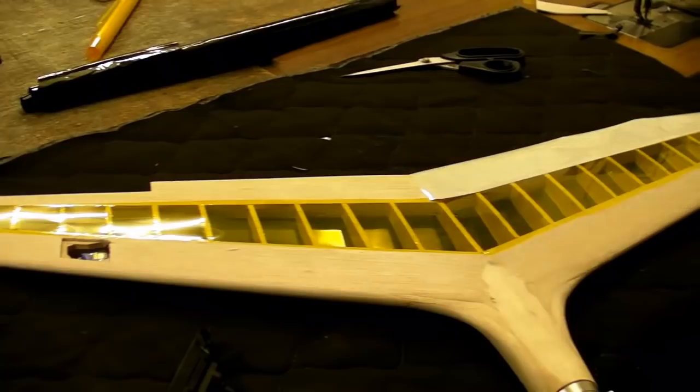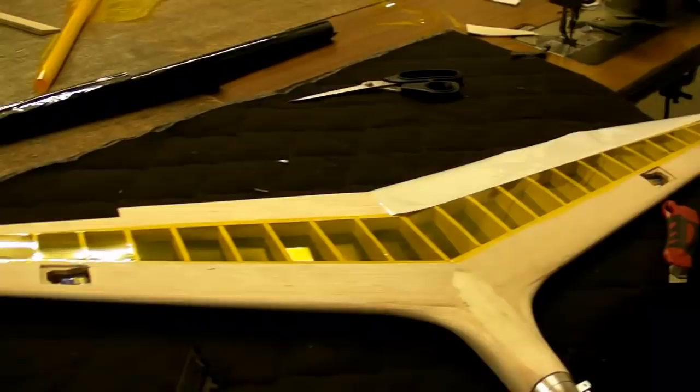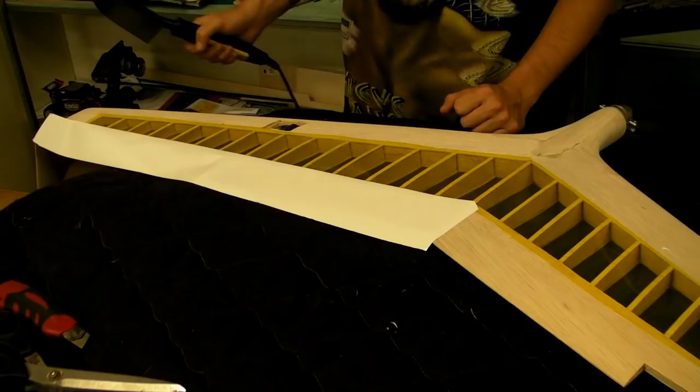I've got all the yellow applied now. To help with orientation, the rest of it I'll be doing white underneath and black on top. So once again, just take your ends and your middle and then go from there.